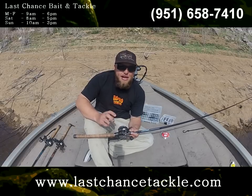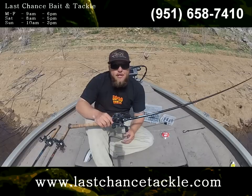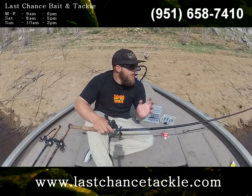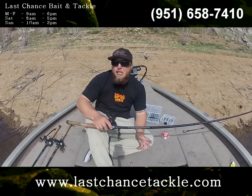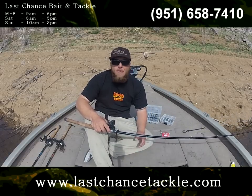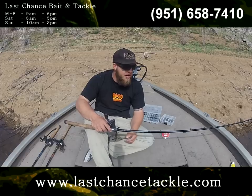I paired that up with a seven-to-one Revo SX. With a seven-to-one reel, it's good for the Carolina rig because it picks up a lot of line fast. You can fish a Shimano, a Daiwa, whatever — a seven-to-one gear ratio reel is awesome for this technique.